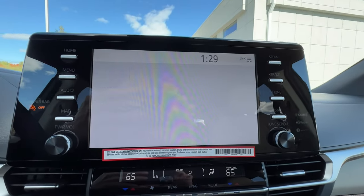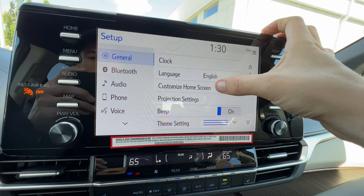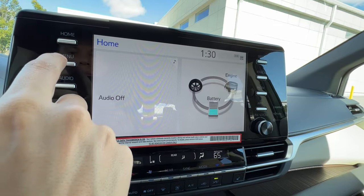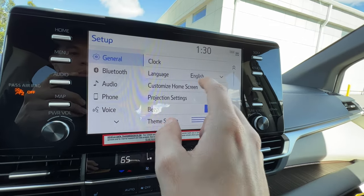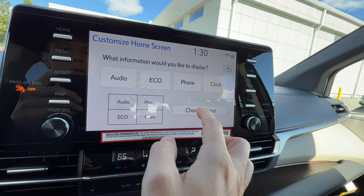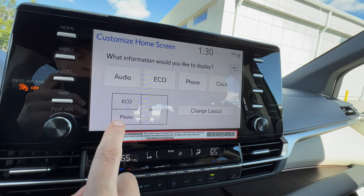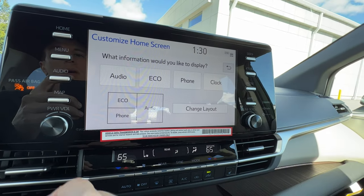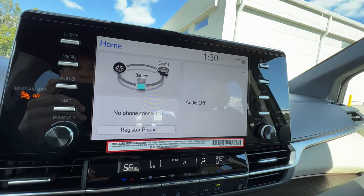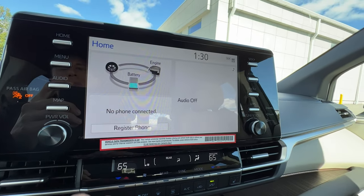The last item in the menu is setup. On the right pillar of setup I can change the clock, change the language, and customize my home screen layout. I can choose a two-panel layout, a three-panel layout, or even a four-panel layout. My personal favorite is the three-panel layout with the audio big, phone on the bottom for easy reach, and the navigation. When a phone is connected you'll see four slots where you can set four people just a tap away from a phone call. I can also reduce the number of presets — the Sienna comes with 36, which is a lot to remember.